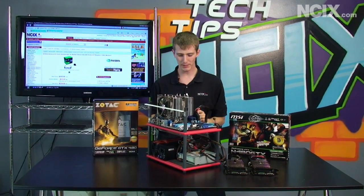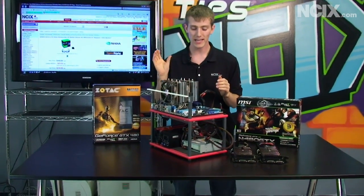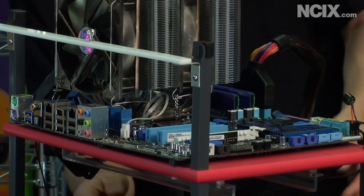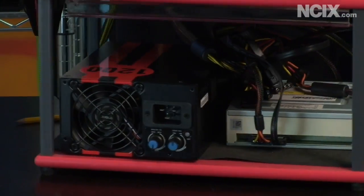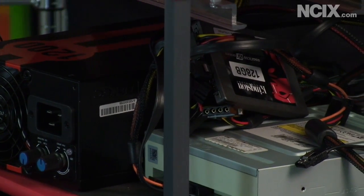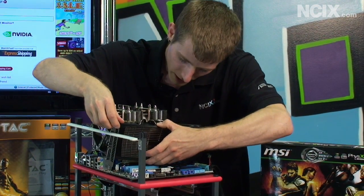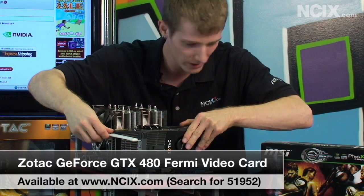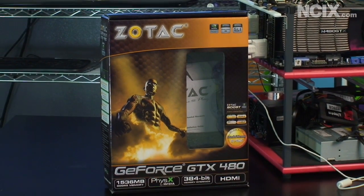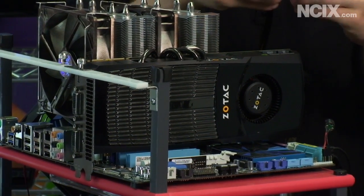First, you will need one high-end gaming PC. In this case, I've got an ASUS SLI Ready motherboard, a Core i7-875K unlocked processor, 4GB of Kingston DDR3 RAM, and one beefy power supply — the Antec Quattro 1200W OC Edition. With all of that in mind, I'm going to go ahead and install my two SLI Ready graphics cards. I have my Zotac GeForce GTX 480, and I'm going to put that in the top PCI Express slot very carefully, then screw it in with a thumb screw.